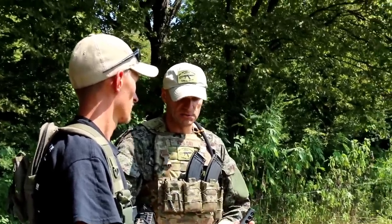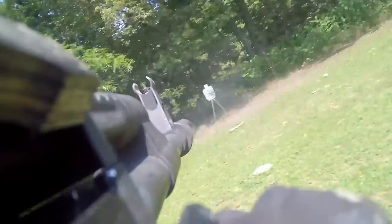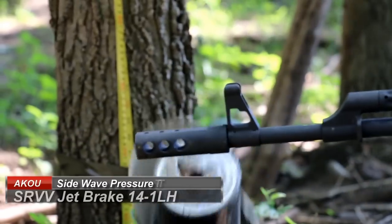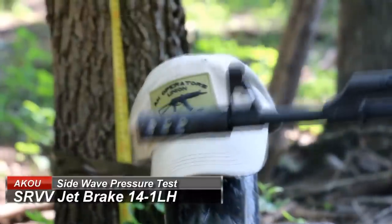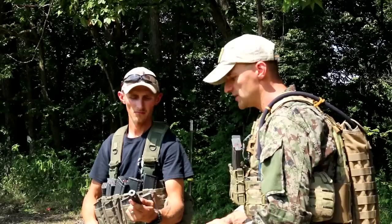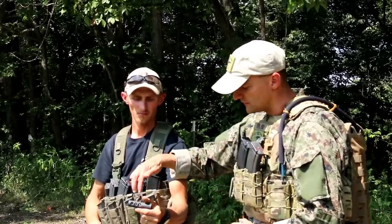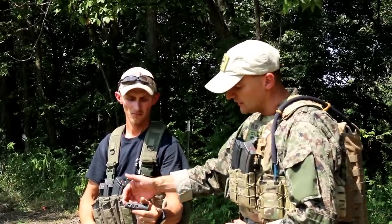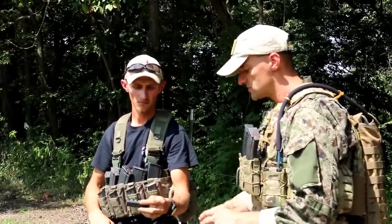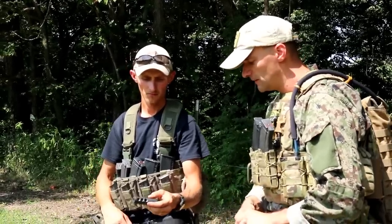During our side wave pressure test, we put our AK operator's head on a little stand and that head was basically spinning from the side wave pressure. Again, this is mainly because of how the holes are cut in the brake — it pushes the blast off to the side. Very predictable behavior, and it is what it is.